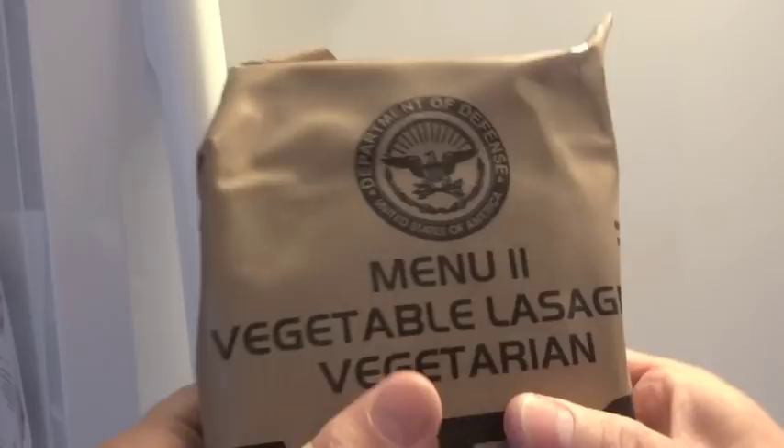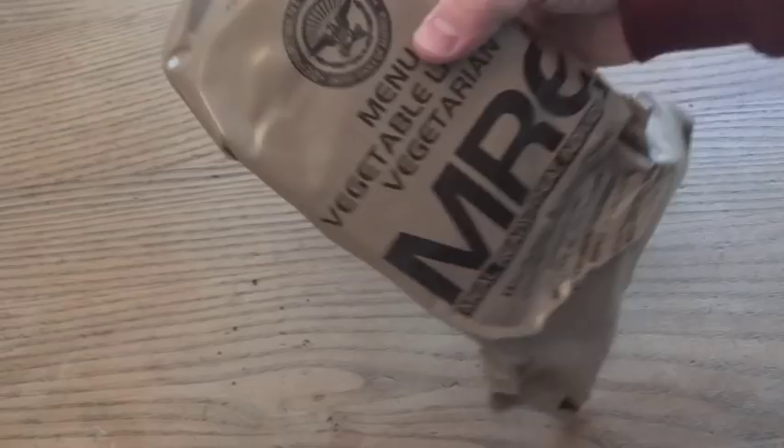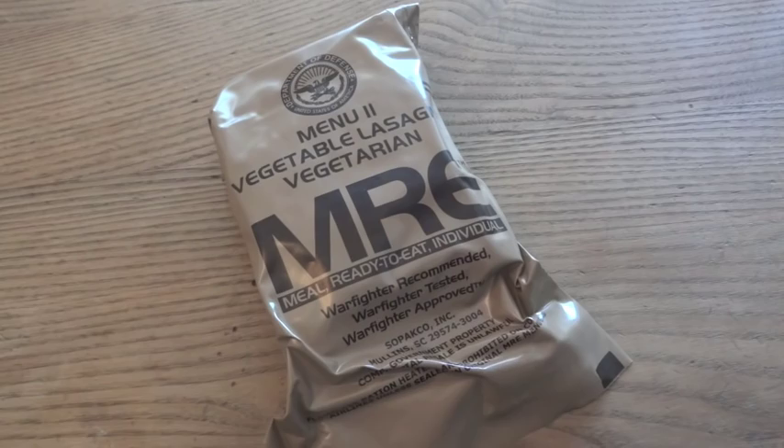Feels pretty solid right now. Those ten days in the deep freeze gave me a chance to do a little bit of research and figure out exactly why it is that you're not supposed to rough handle an MRE while it's frozen. According to the suggestion on the case, you're not supposed to rough handle it while frozen, but it doesn't say anything about not freezing it. So it appears to not be such a bad thing if you freeze an MRE — once it's frozen though, you just have to be on the careful side.